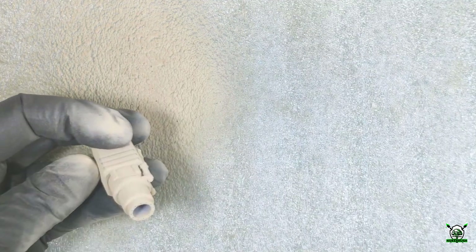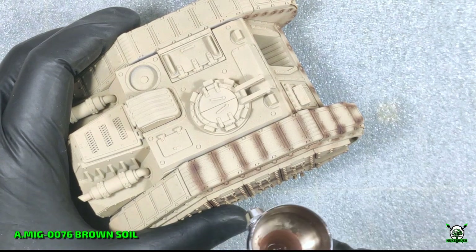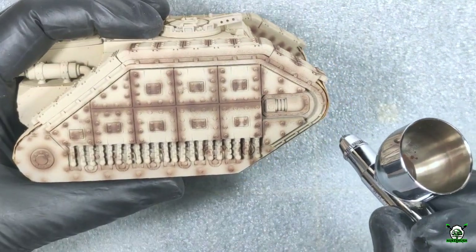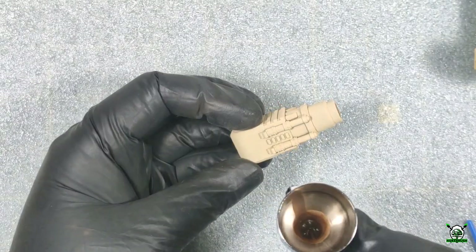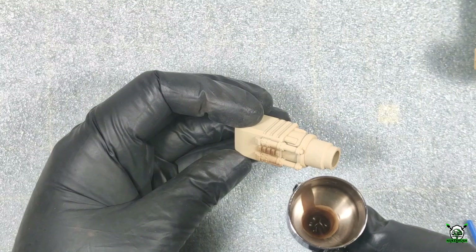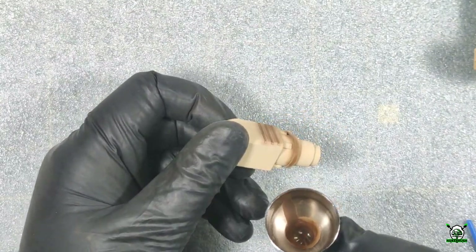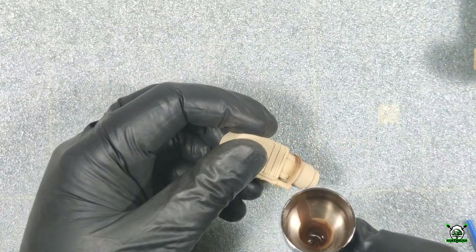When the paint is dry we can start highlighting — or rather shadowing — the details. To do this I use brown bronze oil paint to make shadows for all relevant places: recesses, riveting, fasteners, etc. Don't forget about applying shadows to the main gun and other removable elements, the ventilation turret, and parts of the weapon turret.